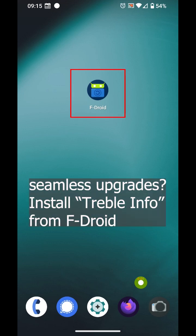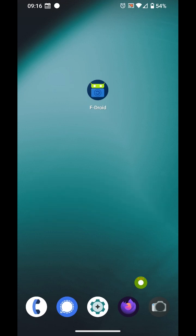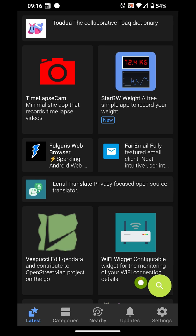To find out if your Lineage device supports seamless upgrades, install TrebleInfo from F-Droid.